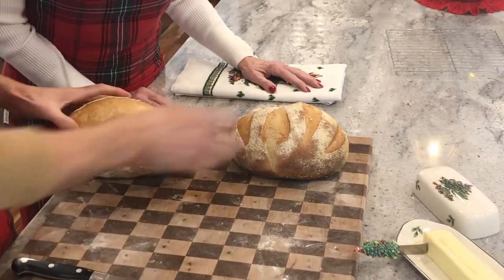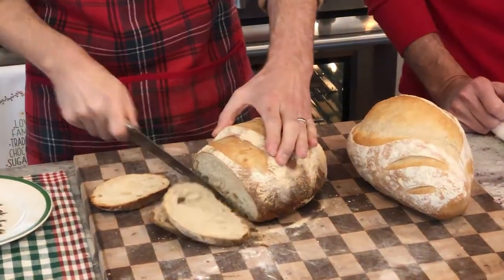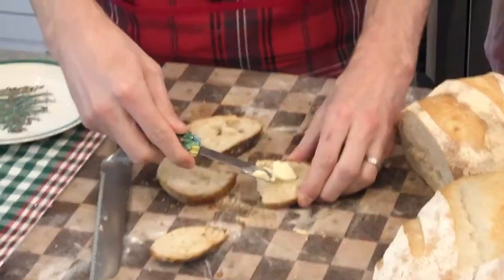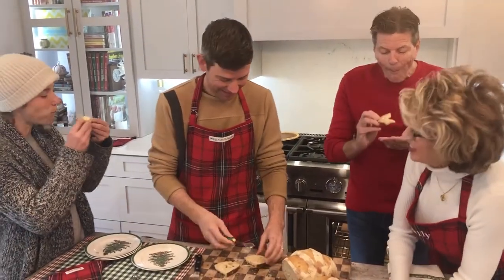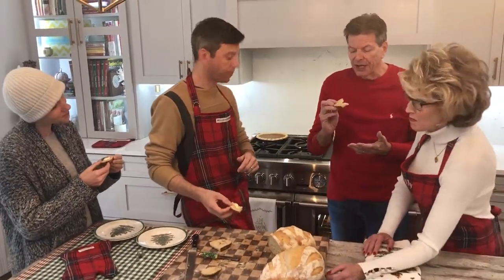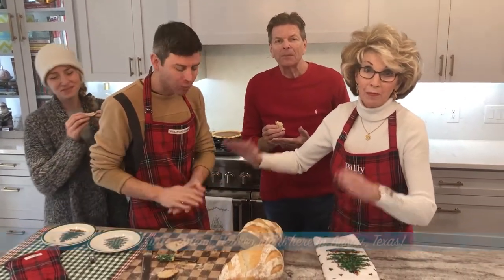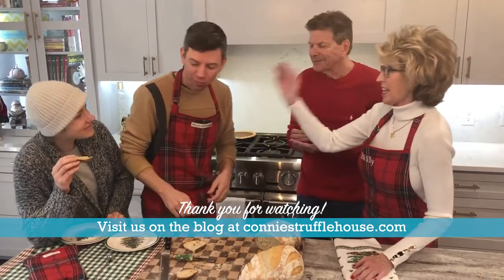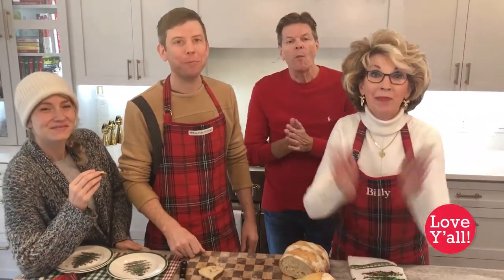I think we need to taste it! Let's bring in some people that can eat gluten. You'll recognize this handsome gentleman — my husband Bill, also known as Poppy — and Ashley, Billy's wife. Can you see the steam coming out of this? This is the only time I haven't tasted something in the truffle kitchen. I wish y'all were here — if you were, everybody would have a slice of this gluten-filled homemade bread by Billy. I can't thank you enough for being here. Thank you Ashley, thank you Billy, thank you Bill, Poppy, and Kristen behind the camera. It's been so much fun — we can't wait to see you next time. Love y'all, bye!